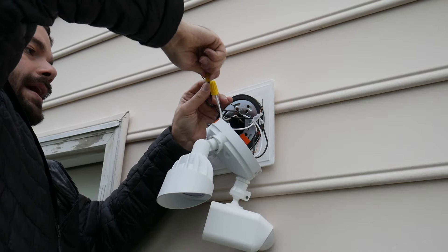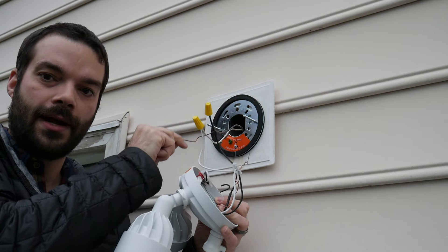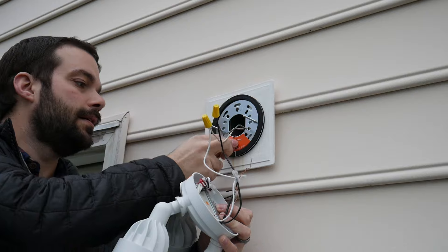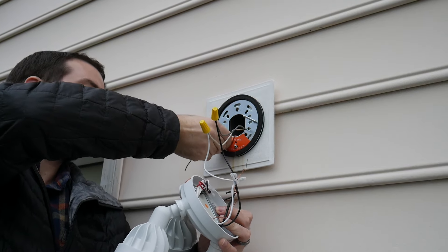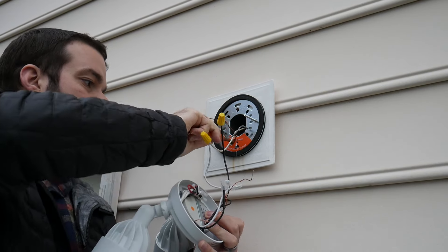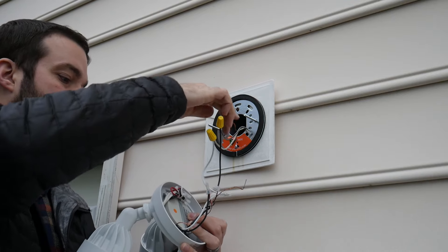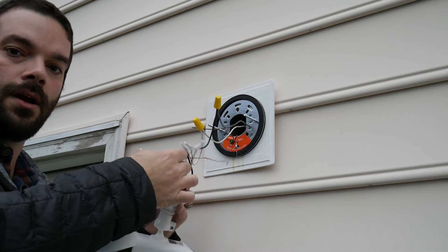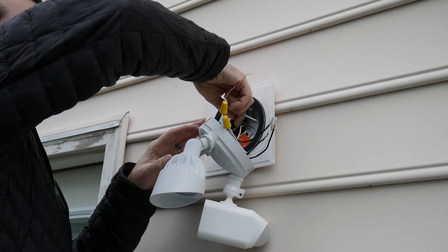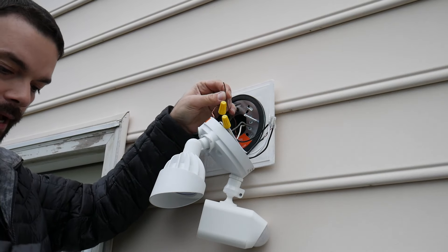The copper wire coming out of your house is the ground wire. There's also a little green screw on the mounting bracket — twist the copper wire from your house around that green screw and tighten it down to ground it to the mounting plate. Then take the copper ground wire inside the floodlight unit and, using the hook again if you'd like, capture the remaining portion of that copper wire with another yellow cap.